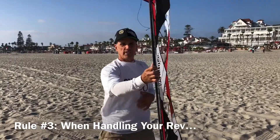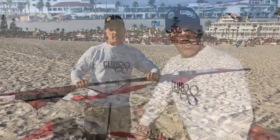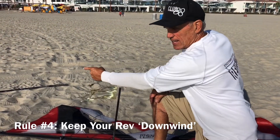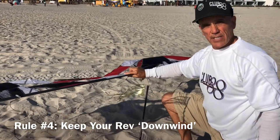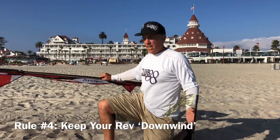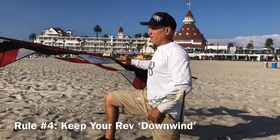So if we need to turn our rev over, see how that leading edge is kept into the wind? Don't turn it over by pulling up like this and moving it — the wind will take it and you'll end up in trouble. Rule number four: keep your rev downwind. You can see by the feathers the wind is blowing in this direction — that is downwind and that is upwind. You want to keep your rev downwind with the leading edge facing into the wind. This sets you between the wind and the rev. If you bring it upwind, it tends to blow into you and then you can get into trouble.